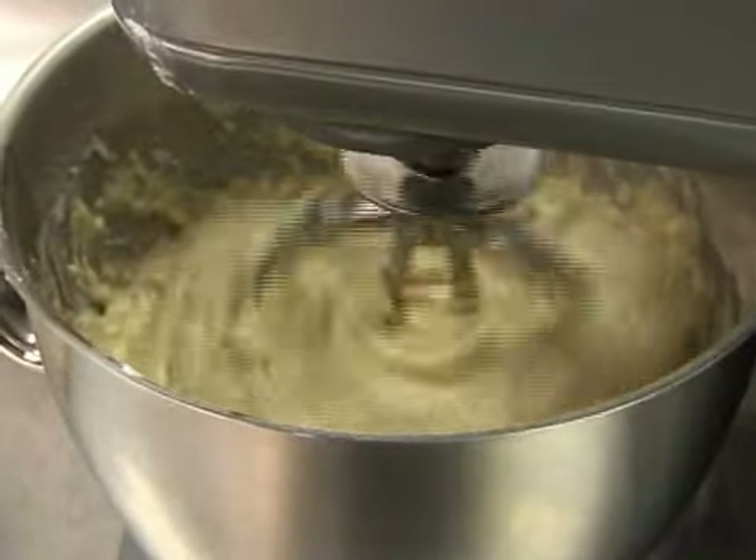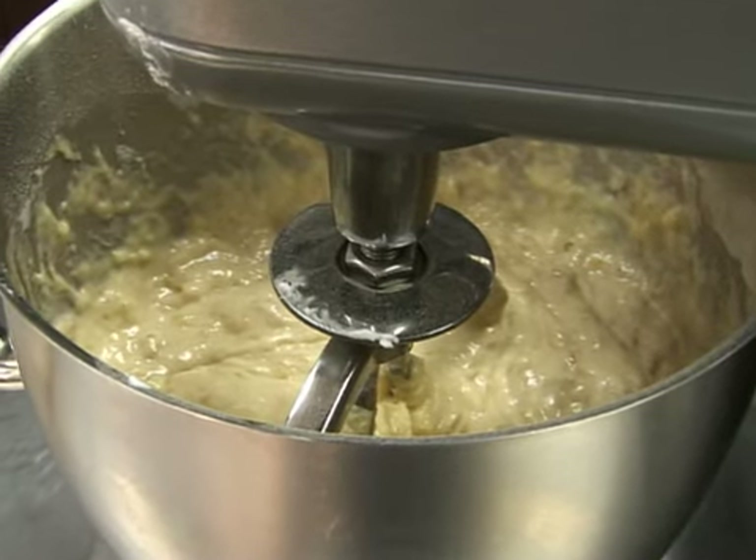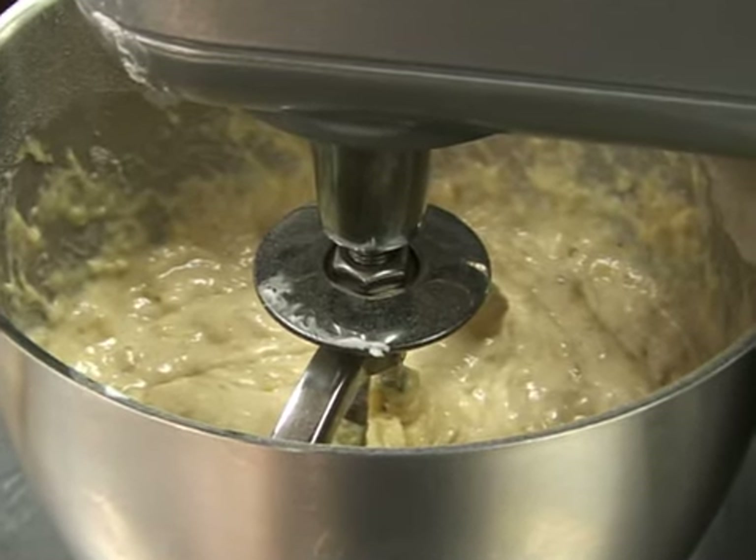Be careful not to over-mix the batter — it's supposed to be lumpy. Over-mixing will cause the texture to be chewy, and the final bread will not be as airy.